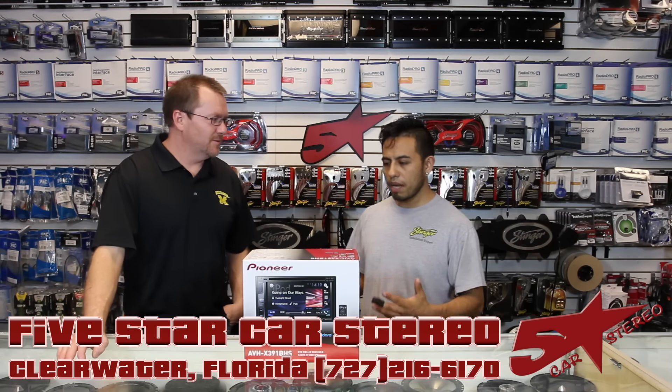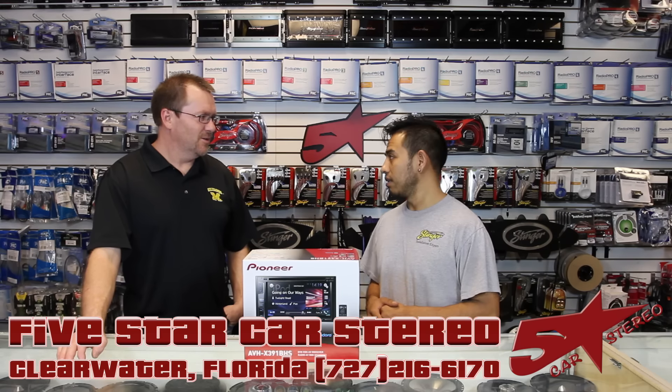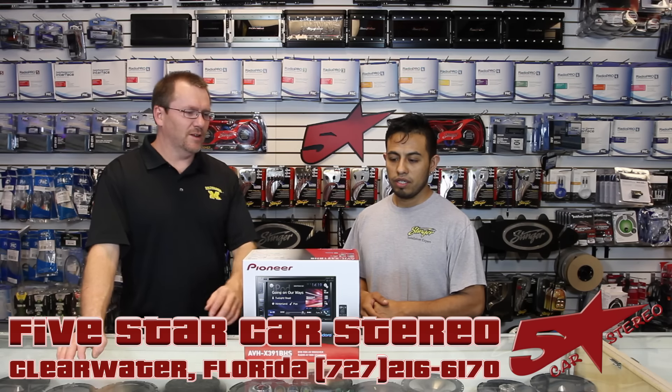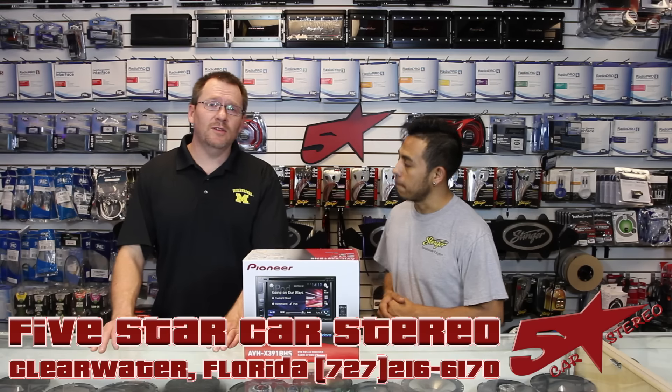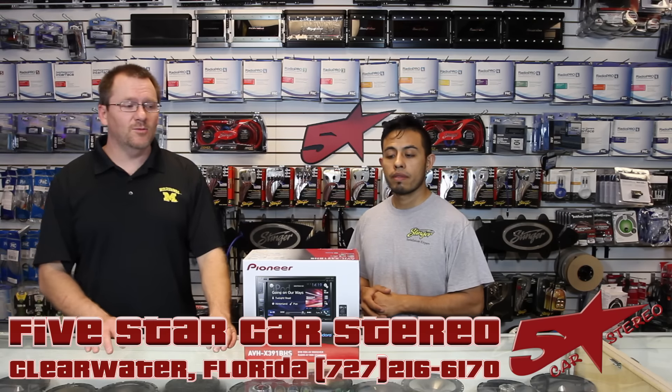So are you excited about what we have here today? I'm actually excited. Well, what do we have here today? We have the new unboxing video of the new Pioneer AVH X391 BHS. So stay tuned.